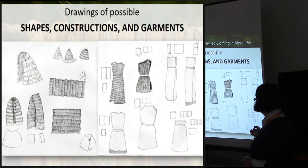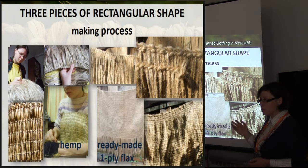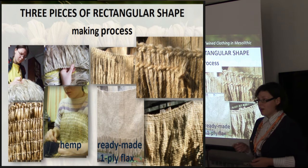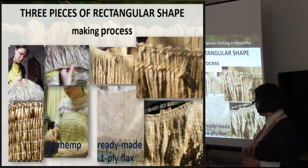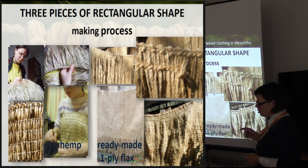Afterwards, I made drawings trying to identify different constructions, shapes, and forms of clothing as garments - you can see it here. I used hemp fiber as a substitute for lime bast, because for making a big cloth you need quite a lot of material. I have now also started a big piece of lime bast; I've managed to gain enough of it, so it will be presented some years later, maybe. I was also testing the influence of ready-made yarn on the efficiency of twining.